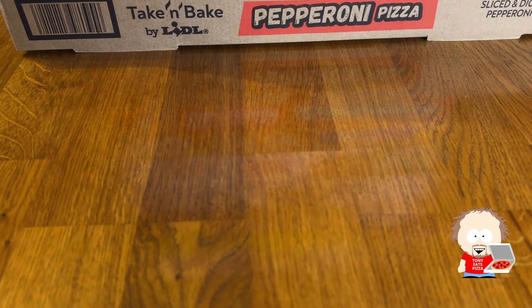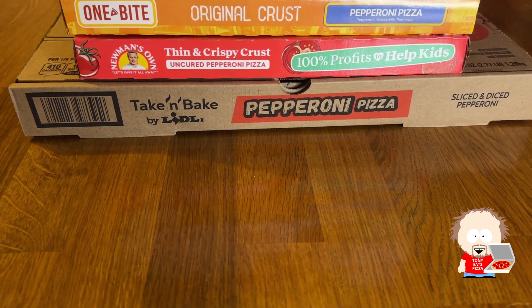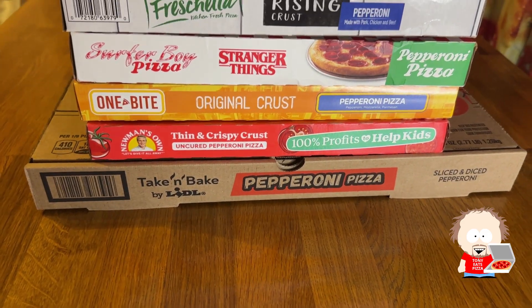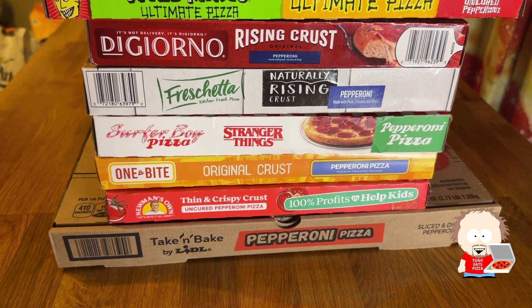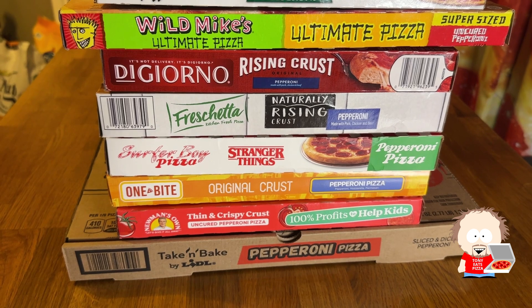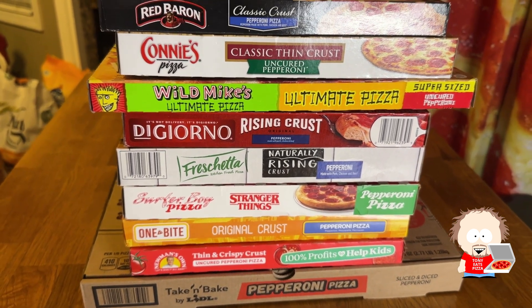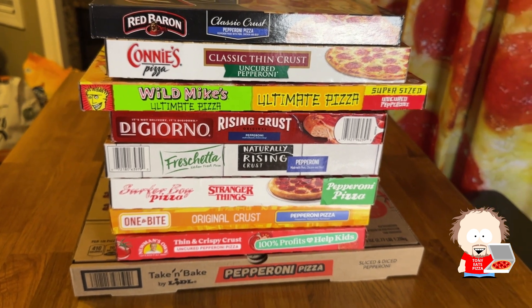For our running rankings, we've got Lytle at the bottom, then Take and Bake, Newman's Own Thin and Crispy, One Bite, Surfer Boy, Frischetta Rising Crust, DiGiorno Rising Crust above that Frischetta, Wild Mike's — a great new one we tried last week — Connie's Pizza, and then Red Baron at the top. That's our running list. Thanks for watching — please like and subscribe and have a great day.